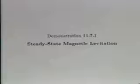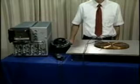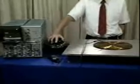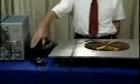The steady-state magnetic levitation of current-carrying conductors over a ground plane demonstrates magnetic forces due to conduction currents. Here is the actual experiment with the pancake coil excited by 60 Hertz current from this variac. The current is measured with this clip-on ammeter and indicated on the oscilloscope.